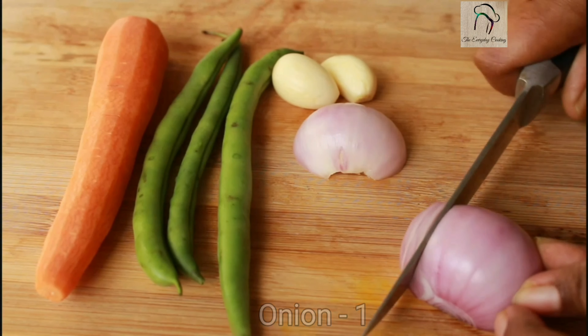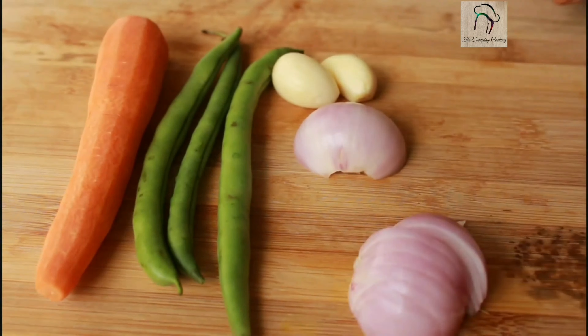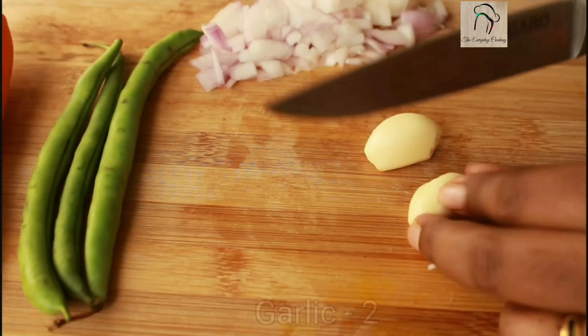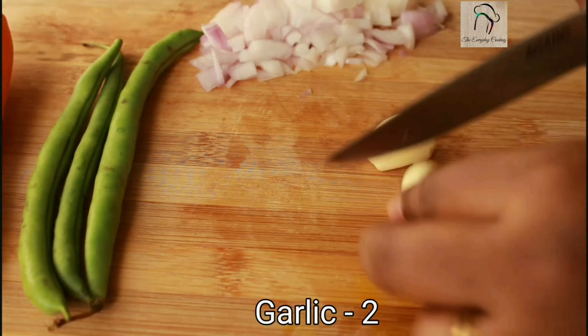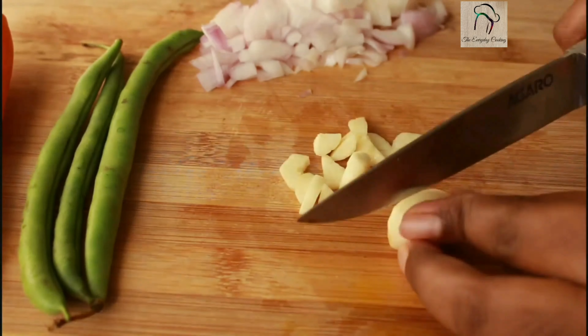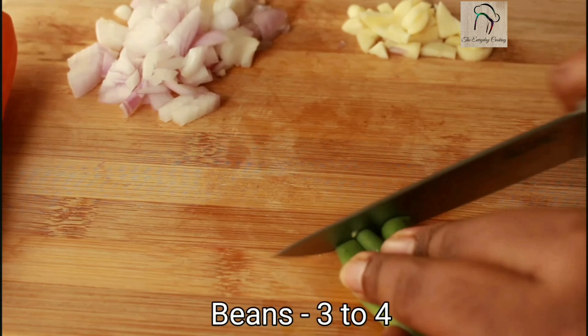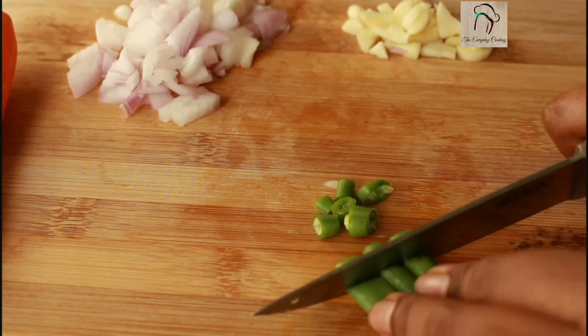Welcome to Everyday Cooking. Today let us see a very simple breakfast recipe using oats. We are going to make oats porridge, and for the porridge we need some onions, garlic, and a few vegetables. Take one medium sized onion and two garlic cloves and chop them into small pieces.